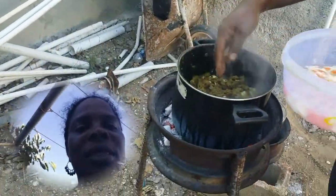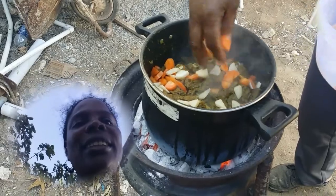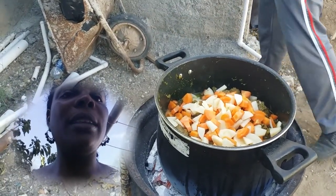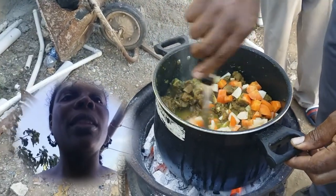Everything — yes, celery, thyme, the pimento seed, the pepper — all of it. So now we're putting the potato and the carrots in. Wow, I like it. Nice. You see the Irish potato — you can tell it's a good curry because it's gonna turn yellow, yeah. It's tender, right?